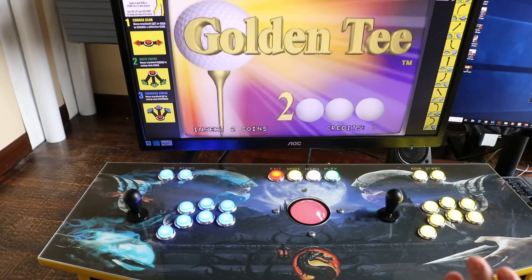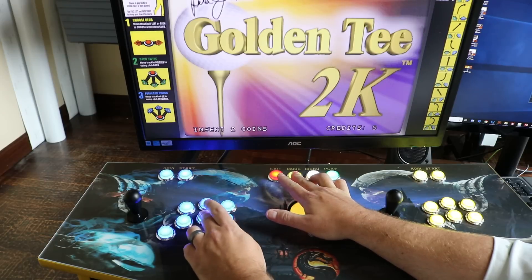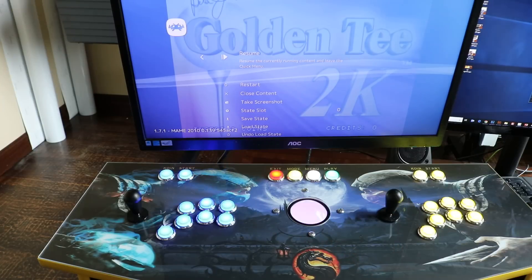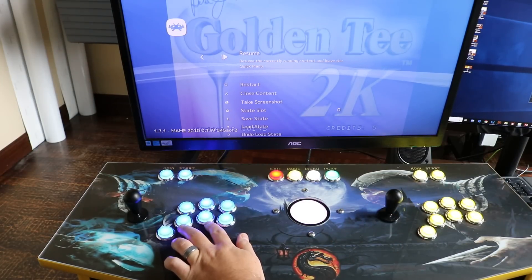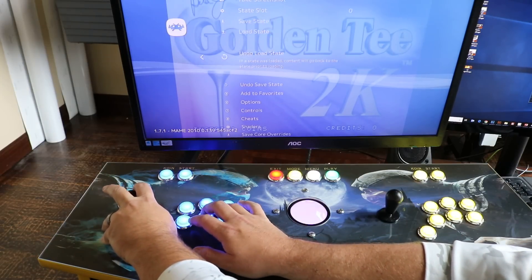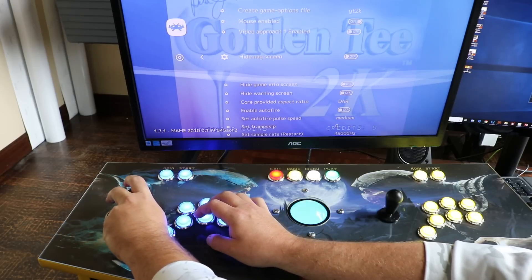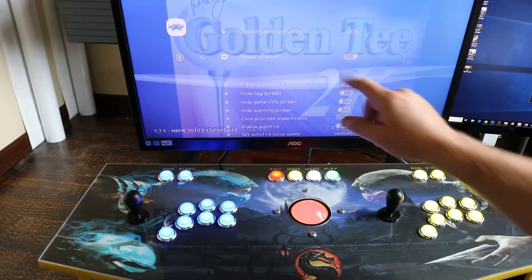Once it boots into the game, hit whatever buttons are your hotkey and the X button. On my setup it's the Mode button and then the top middle button — that'll take you into the RetroArch configs. You can see this one's running MAME 2010. I went down to the Options, pushed forward, and made sure the mouse enabled setting was set to on.